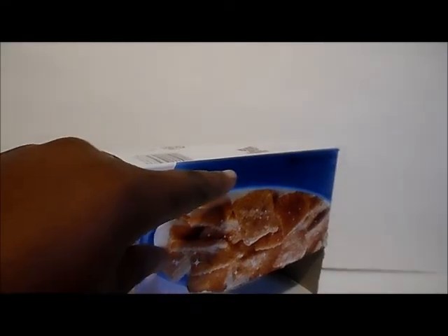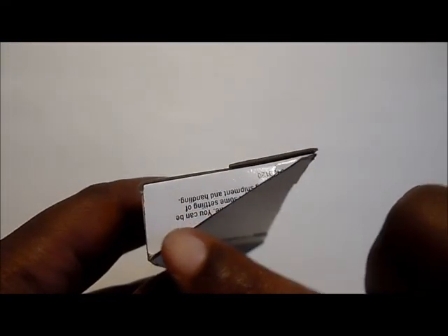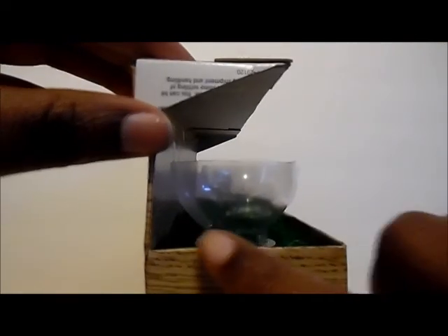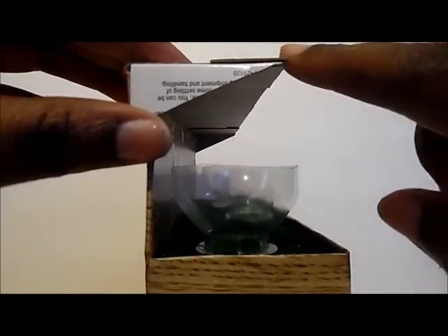Now we're going to create the countertop by using the other end of our cereal box. We're going to cut it and make sure that the bottom piece extends a little further than the top. We'll cover everything with scrapbooking paper and then attach it with hot glue.